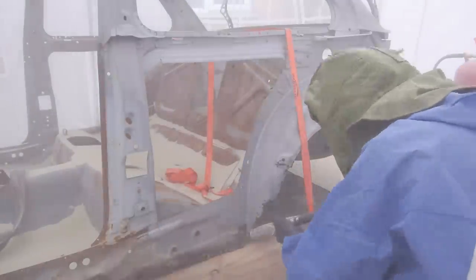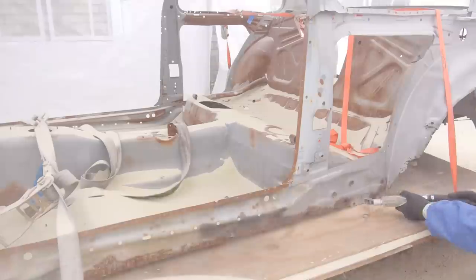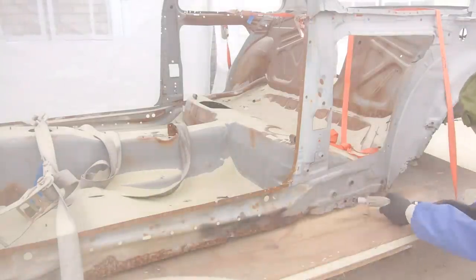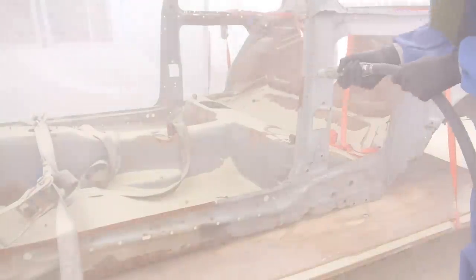In total it took me 5 half days to blast the chassis, and that's only the bits you can see from where it sat. Once it's back on the rotisserie I'll turn it 360 and do more blasting and priming. One thing you can't really see from this footage is all of the blasting I did inside of the car, as in inside of the 3D bits that make up the car.